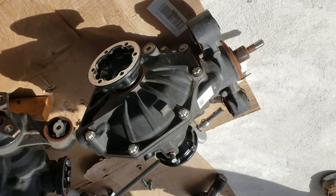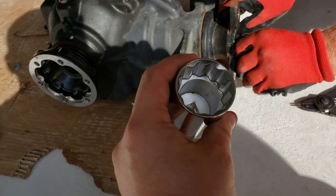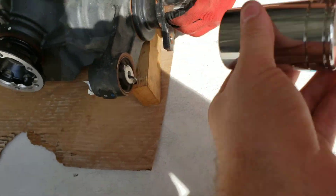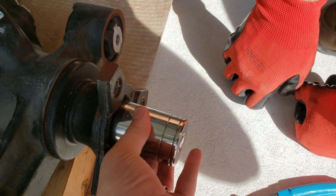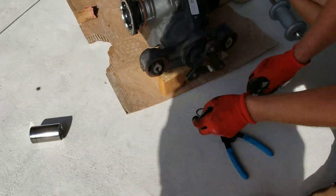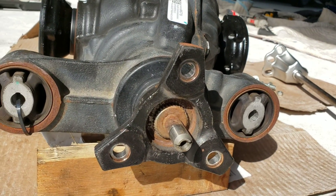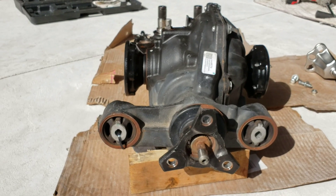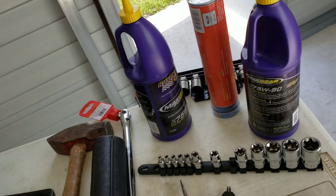We took the flange off the front of the new diff using the slide hammer. We're going to remove this one and put it on the new diff so it can mount up to our current drive shaft. To put the new flange back on, we took our 36mm socket — the one we used to take the wheels off — centered it right over the shaft, and that is perfect to fit over the gears and gives you a nice hitting point. It just pushed right back on. Now we just need to fit the C-clip back in, and then this diff is put back together. We also need to fill it with fluid and take off that tie strap.